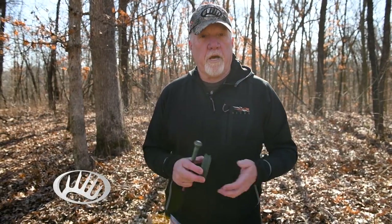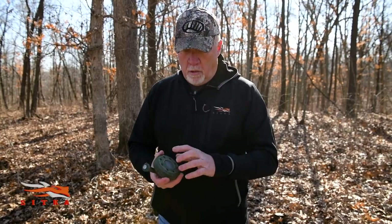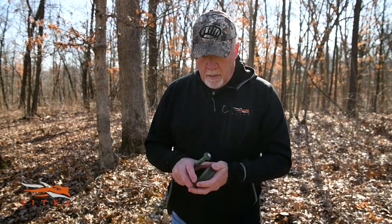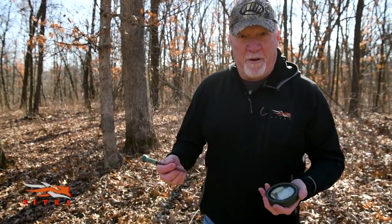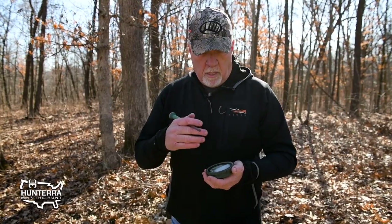Another type of call I really like to use is what's known as pot calls. This particular call is glass over slate, built in a little pot frame. There are a lot of pot calls on the market, but this happens to be one of my favorites. It's very versatile.